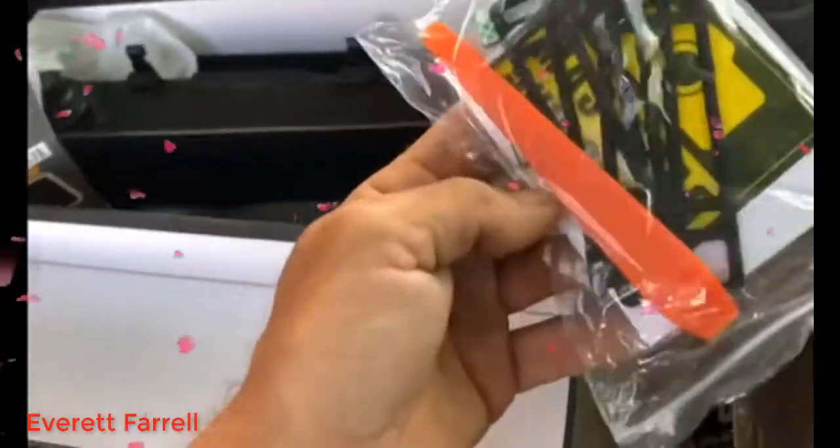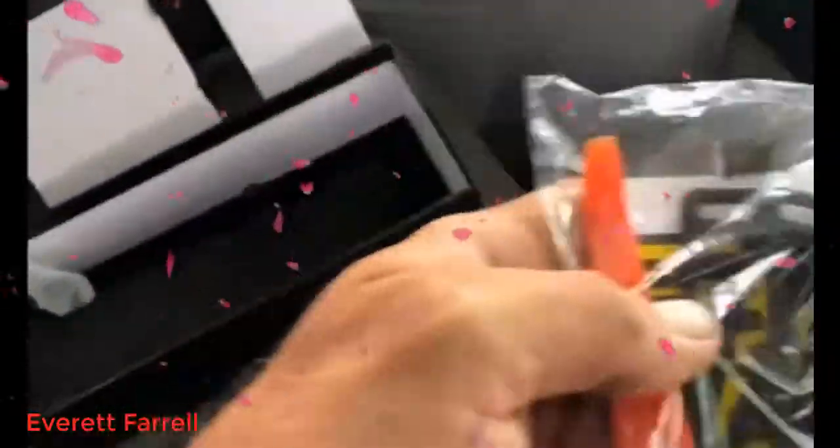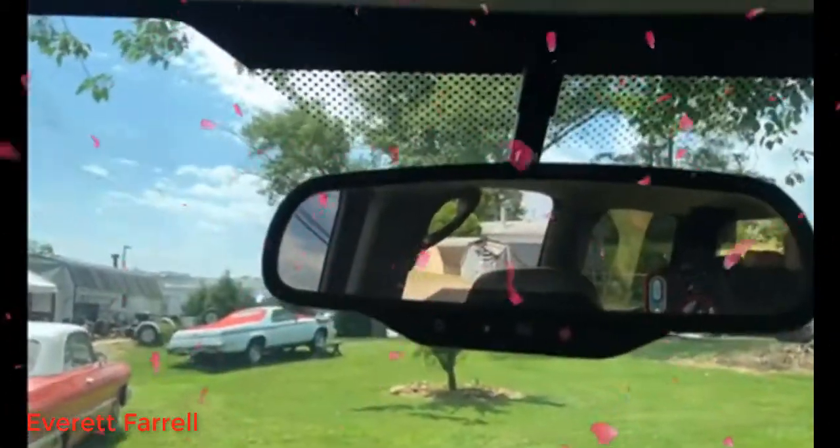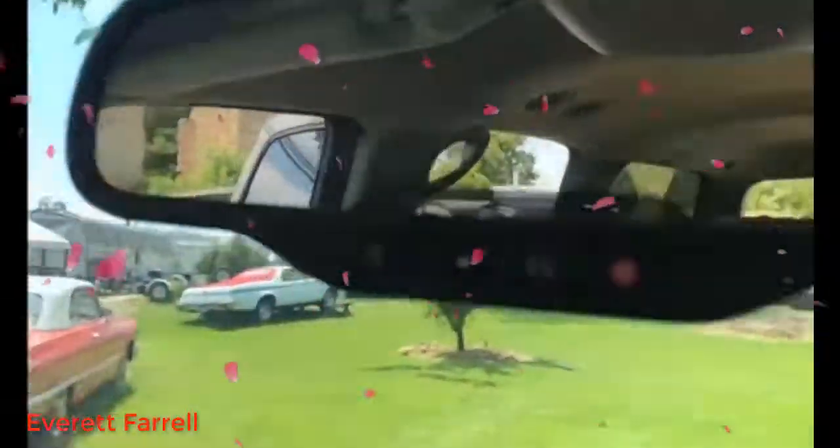And this looks like adapters for bigger mirrors. I have a 2004 Chevy Suburban, it's got a very big old fat onstar rearview mirror, so these will come in handy.